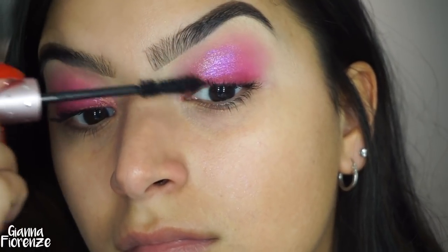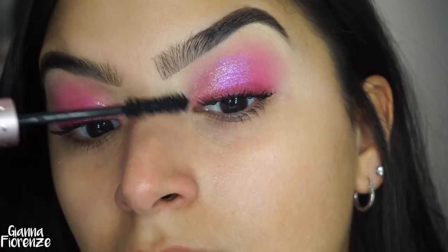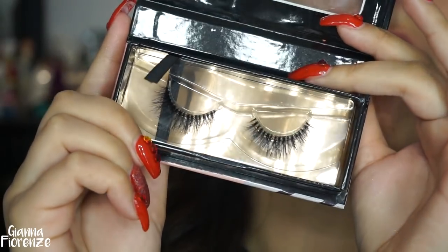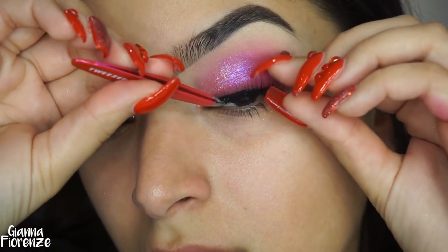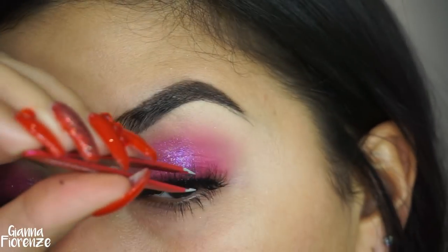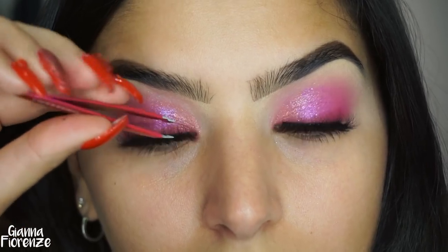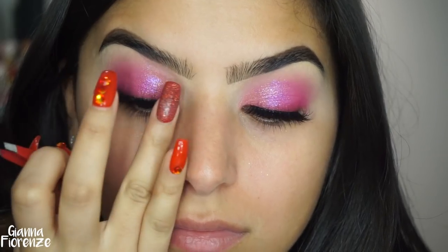I'm putting on some mascara — I'm using the Too Faced Better Than Sex and Diamonds mascara. If you haven't checked this one out, it's so pretty, such pretty packaging. I'm just going to fluff those lashes up. For lashes, I'm using the Gtbell lashes in 2D — these are clear band lashes so you can use them with or without liner. You guys can use code SUBBY for 20% off. I'm using the House of Lashes glue, which is my new favorite — it gets tacky in two seconds and you only need a little bit.